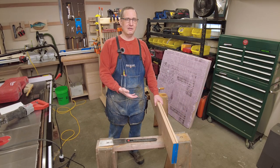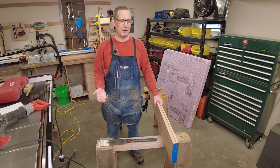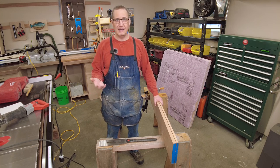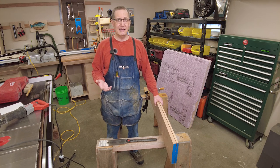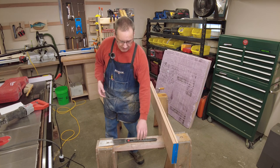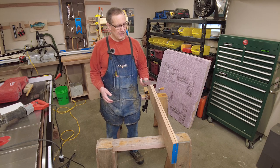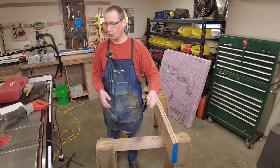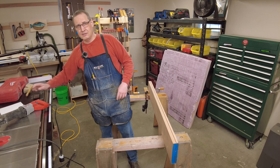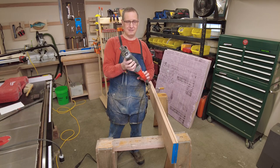Normally you could do this with a handsaw. A Western style push handsaw would probably be the best way to go, but I don't have one. I had a bunch at one time and they all got dull — they weren't the kind worth keeping and trying to get resharpened and I just haven't replaced them yet. I've got a Japanese style handsaw but it's a little floppy and I don't think I'd get a very accurate cut, and it'd be a lot of work. So we could do this the hard way or the easy way — I've decided to do this the easy way.